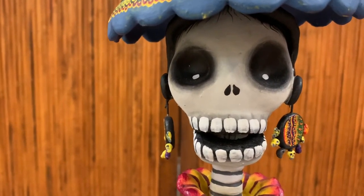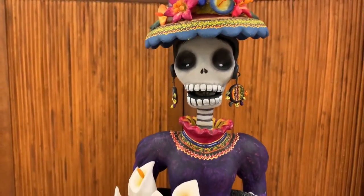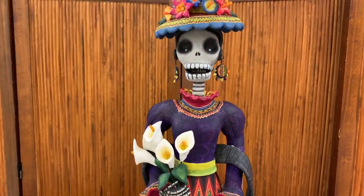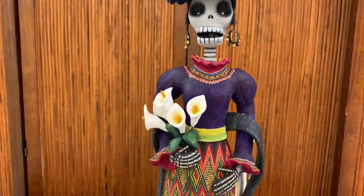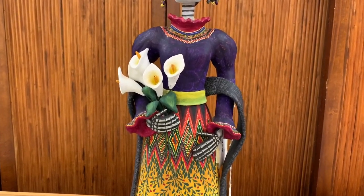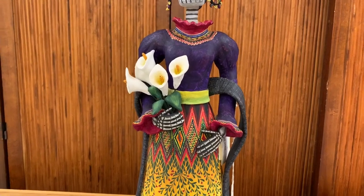This is Vanity. Can you tell why? She's made of terracotta. She's holding calla lilies, which are not typical Day of the Dead flowers. However, they symbolize the Virgin Mary and rebirth.